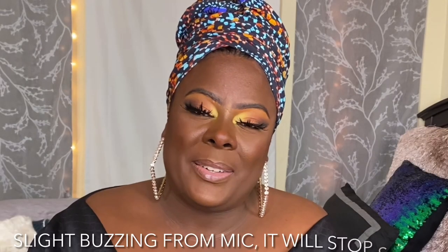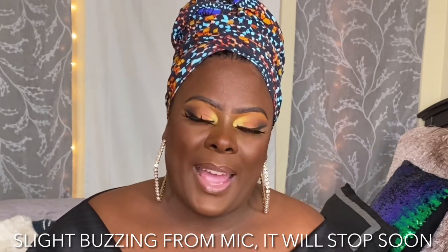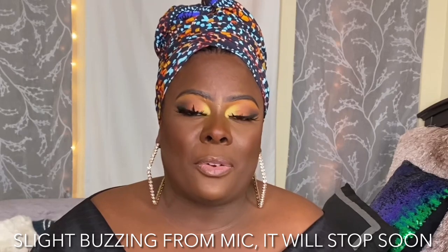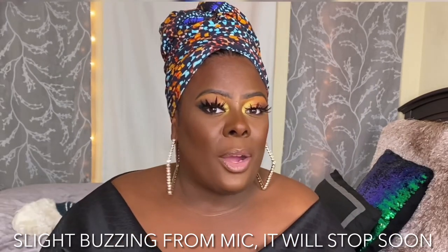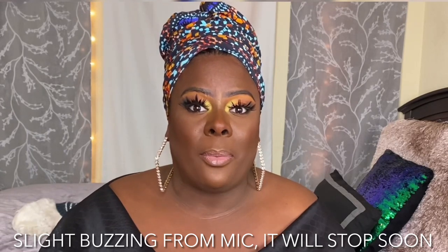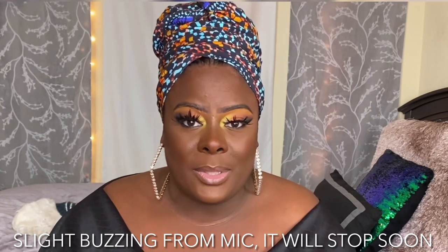What's up? It's your girl Mika Lynn or Wigs to Waist Length. Welcome back to the channel. If you have been on this channel for a minute, or if you know me personally, I am no stranger to head wraps. I am literally obsessed with them.